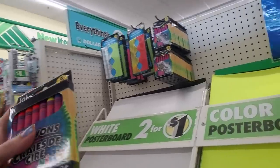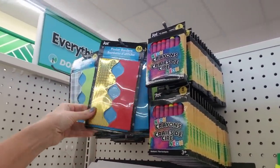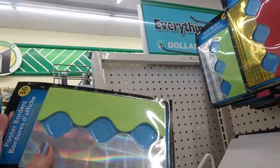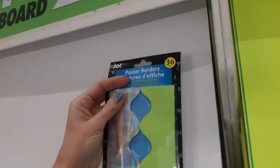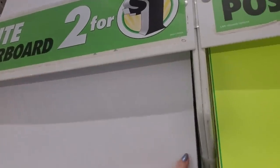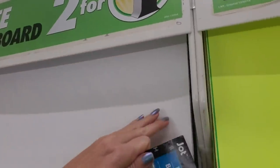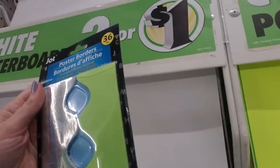We have neon crayons — I don't know if I want neon crayons. They do have borders; we have little poster borders. Oh, that one's cool — kind of a holographic one, and then we have green. So you could just take these. I don't know if they have adhesive on the back. I'll probably pick up a couple of glue sticks just in case. It doesn't say they have adhesive, so they probably don't.